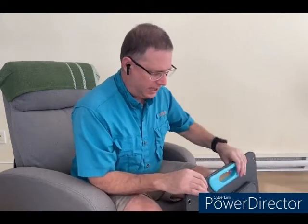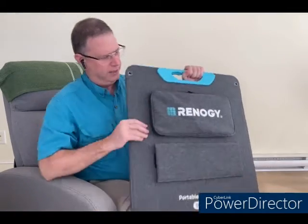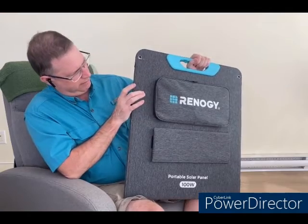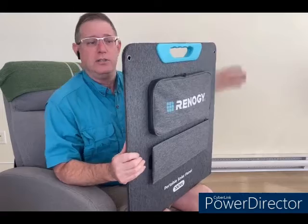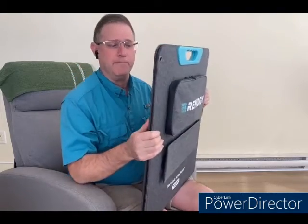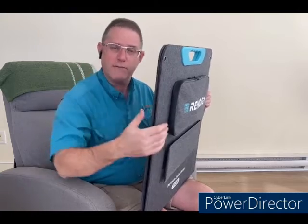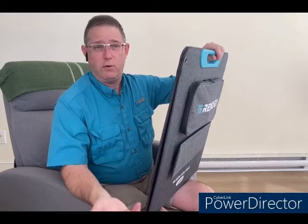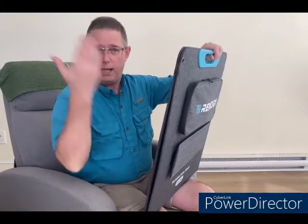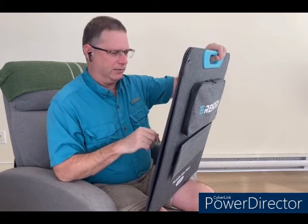It's not very thick — the thickest point is probably down here, and it's really only about three centimeters. In my minivan, this slides very nicely down behind my bed on the driver's side door, so it's completely out of the way and not seen. But if you want to access it, you just reach over and pull it up.